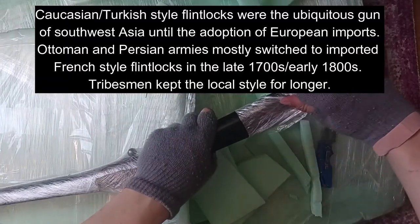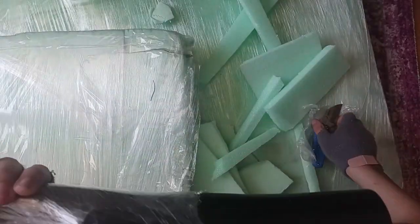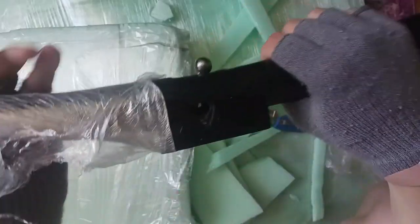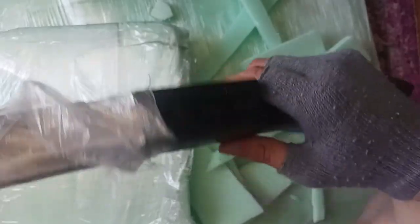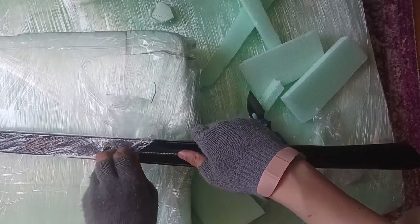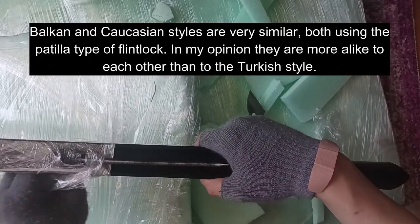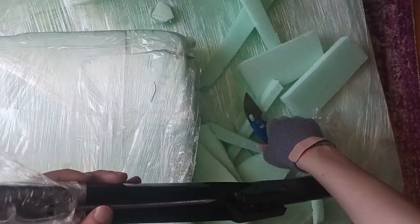It looks like a very nice, rich dark color. Now this is a button trigger, which is common to Caucasian and Ottoman guns of the period. Hamid might be the only person in the world who actually makes these from scratch. I know there's one guy in Bulgaria who does very nice restorations of old pieces, but in terms of actually making one of these Caucasian guns, I don't know of anybody else who does these.